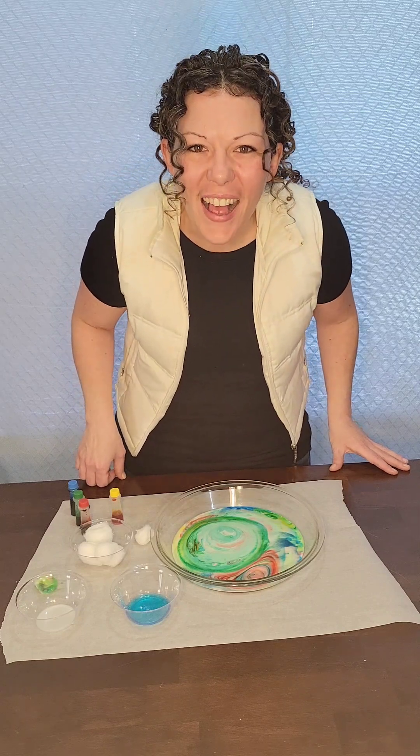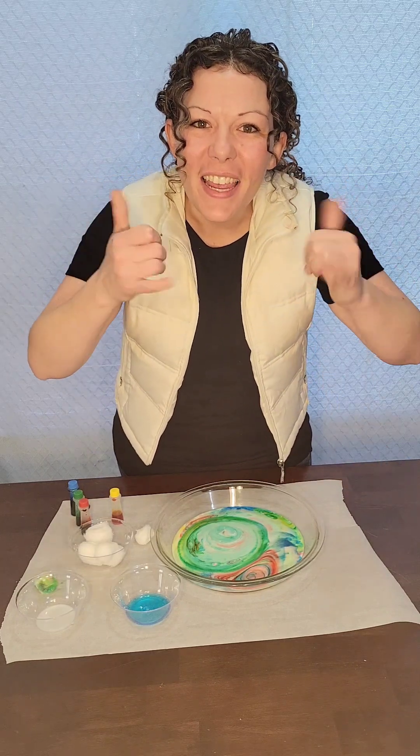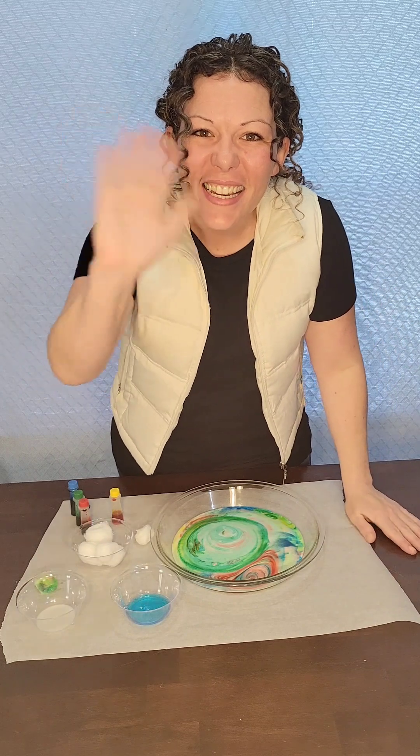This was so much fun! Thanks for playing with me! I'll see you next time! Bye!